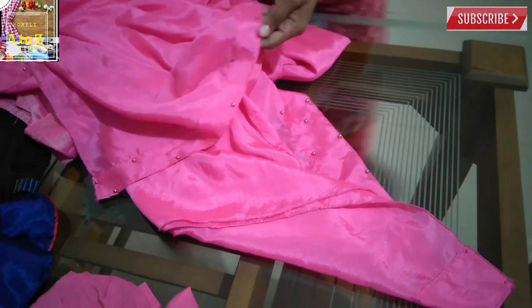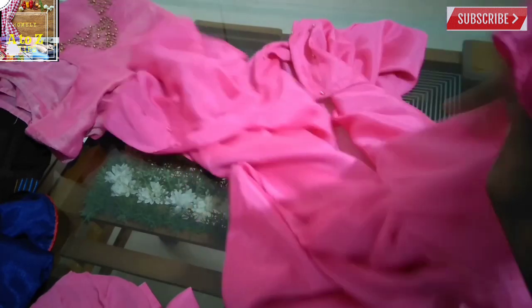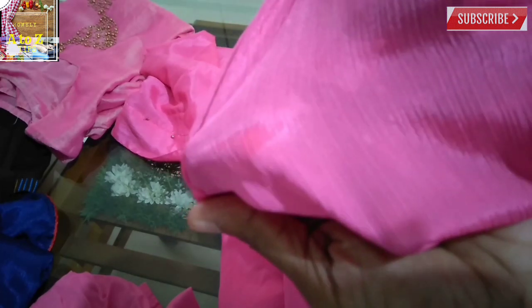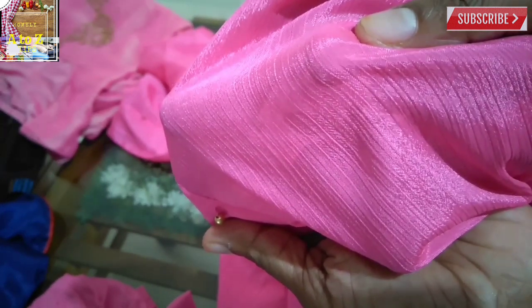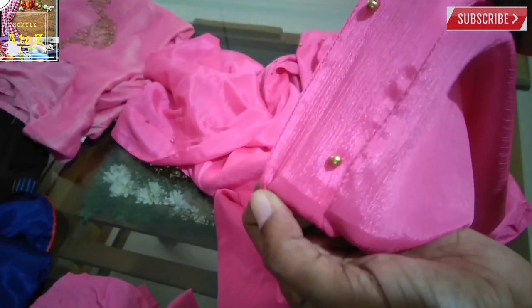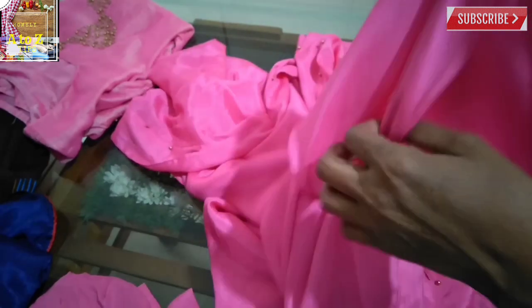I'll show you how to make a product coming from home. I will use the pieces to cut the beads.